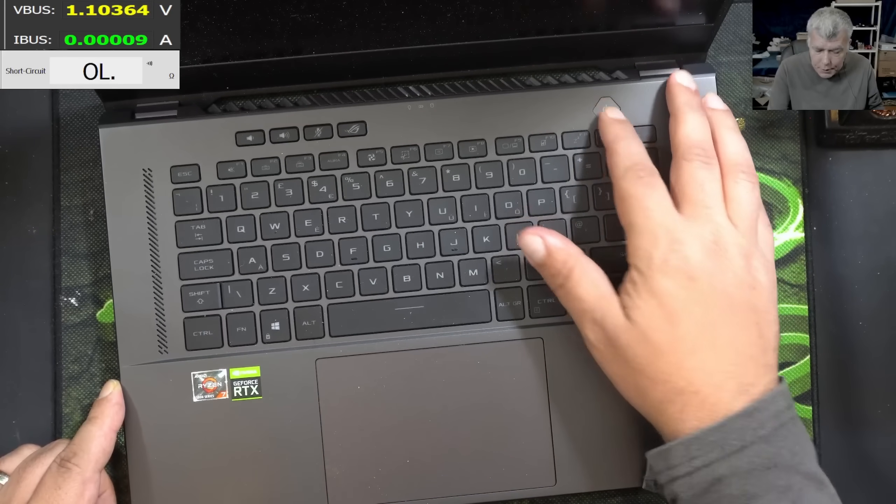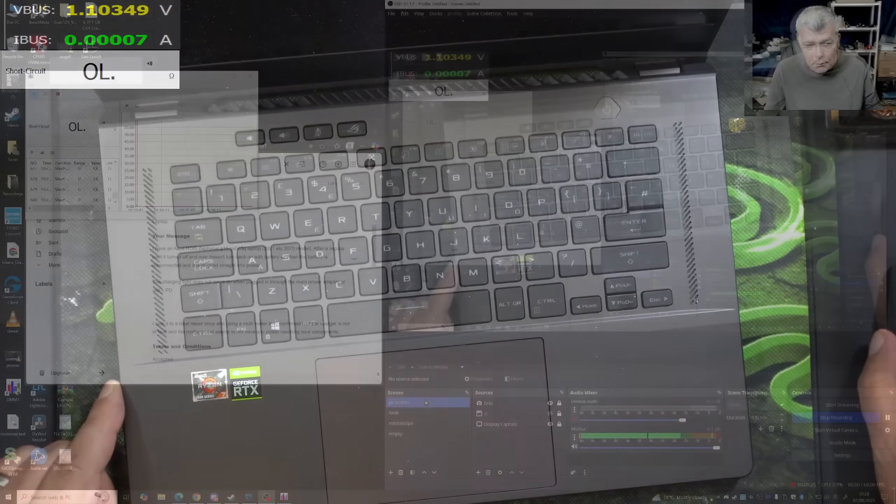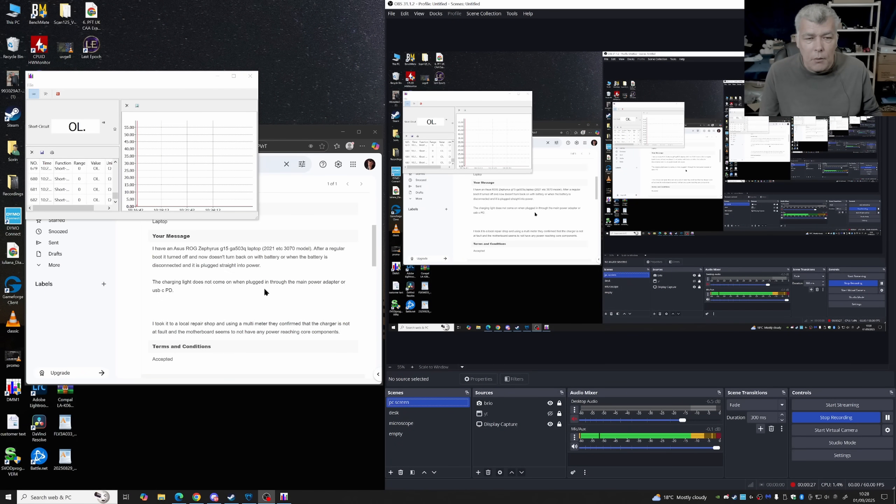The problem with this one: pressing the power button and the laptop is dead. Now let's check the customer email. What the customer is saying is after regular use it doesn't turn back on with battery or when the battery is disconnected. So the laptop is not working through the main power adapter or USB PD.